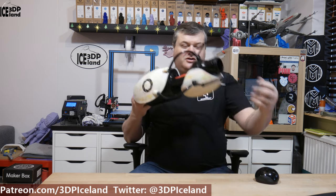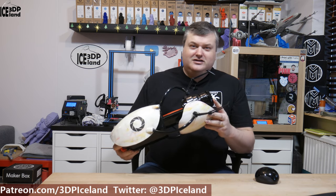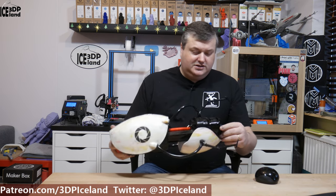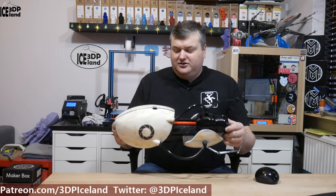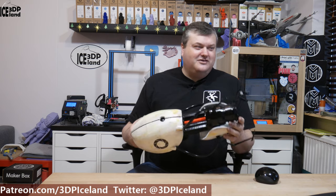This huge Portal Gun is a request by my son. He wanted a Portal Gun and quite some time ago he requested this print. I had a look at it and it was like 22 pieces to be printed and glued together, and I thought it would be too much of a project. But then I did the X-Wing, which was 43 pieces, and my son came to me and said, 'Hey dad, you did the 43-piece X-Wing and not the Portal Gun — that's only 22 pieces.' So I had no excuse.